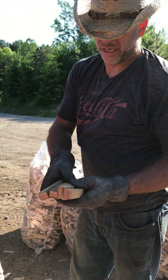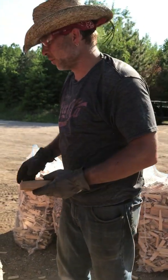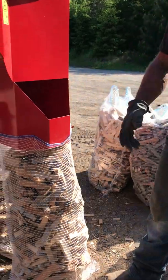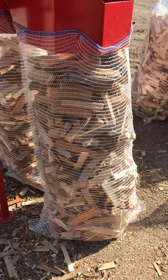So you can take your branches, pretty much any of your cut-off stuff that you basically would throw away or whatever, and make some money with it. Nice mesh bags here that are about $0.40 a piece.